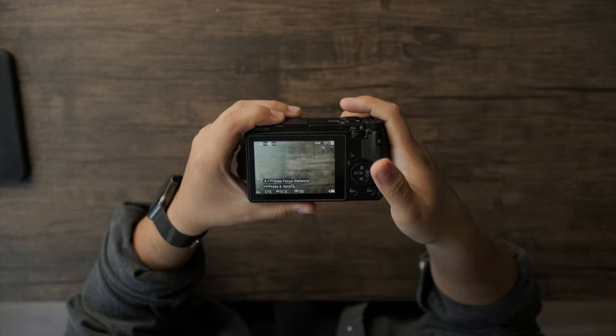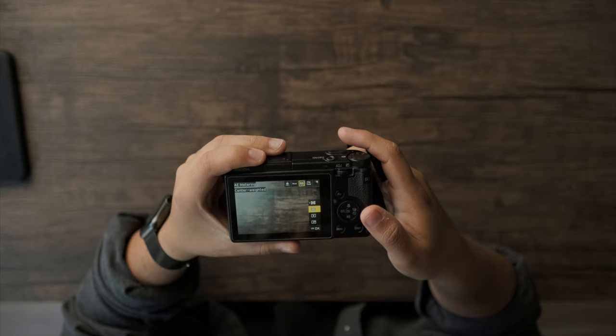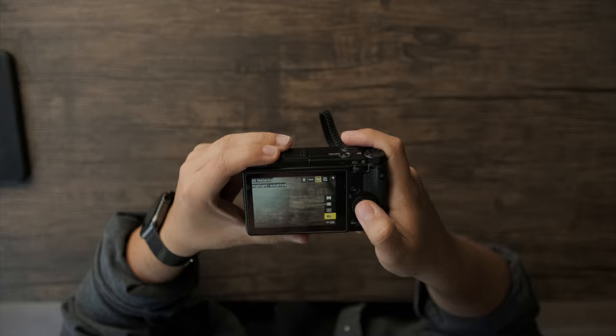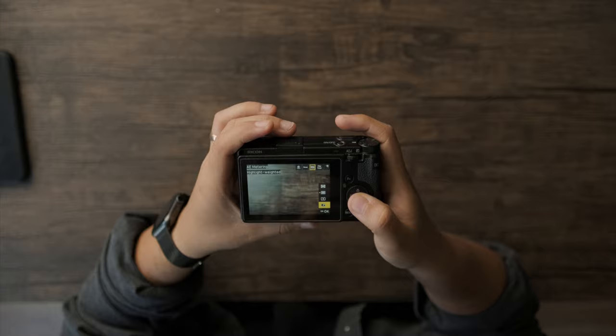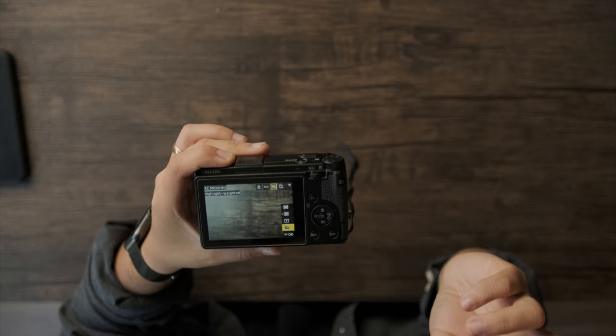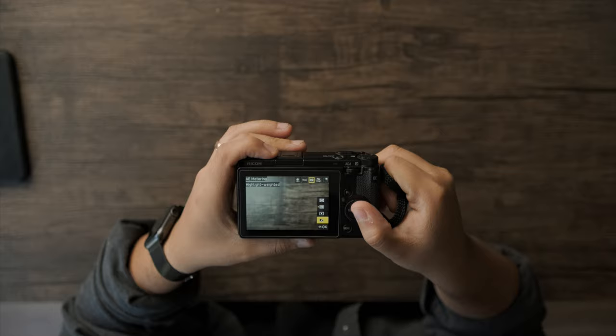Another one of my favorite features is the metering for exposure. The one I use most is center-weighted metering, which gives a nice exposure for the overall image. The second one I use most is highlight-weighted metering, which I've never seen in any other camera I've shot with. This meters for the highlights, so if you want to protect them — especially when shooting in RAW — it makes sure you're not clipping highlights while still being able to recover shadow detail in post. I use this a lot when shooting in the middle of the day.